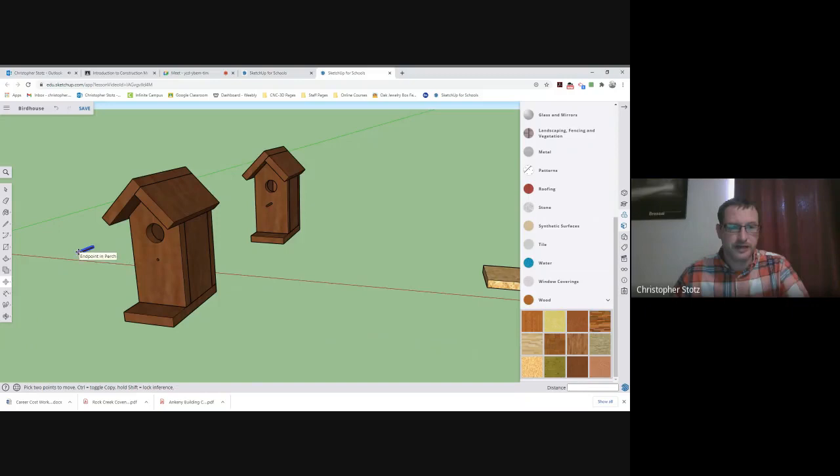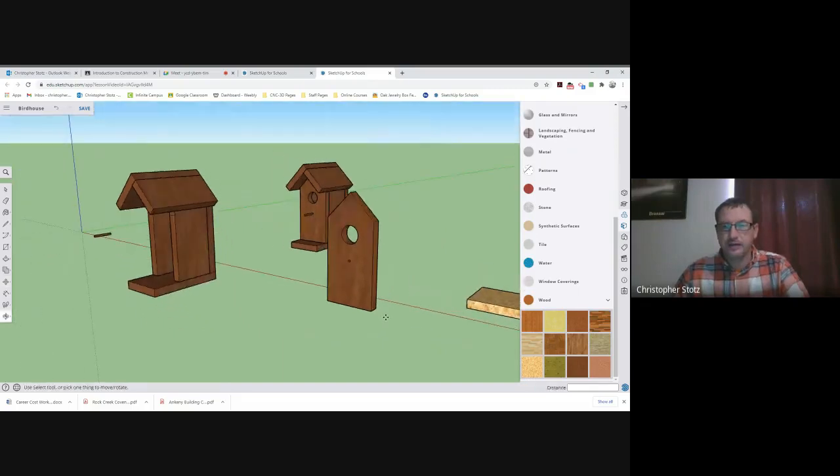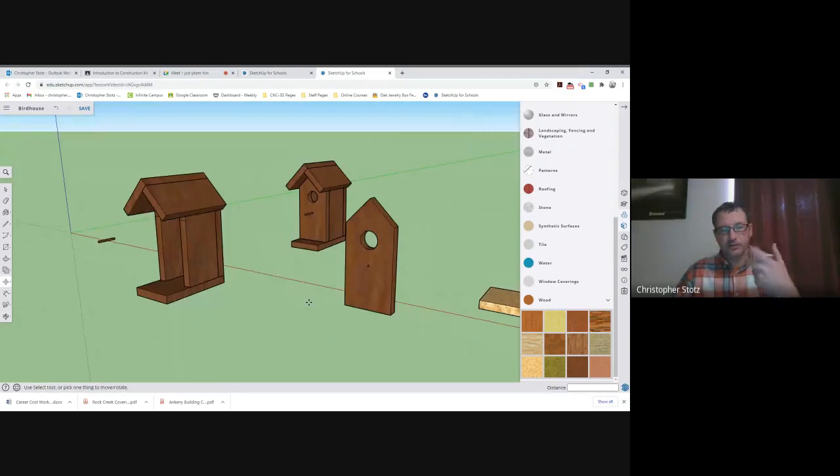I think the front boards are the largest, so I'm going to go ahead and grab this and tear it out of there. Now, to lay it on the board, this isn't going to work with it standing up like that, so I'm going to need to rotate it into position to lay it on top of the board. If I go over to the move key, there is a rotate button right here.